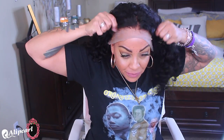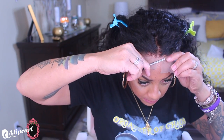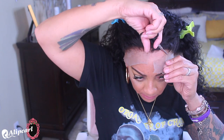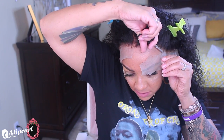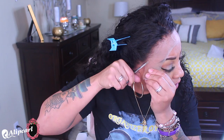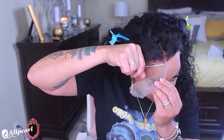So this is the Ali Pearl 13x6 lace front at 180 density, 18 inches, medium cap with Swiss lace. That is the reason it bleached so seamlessly and looks so transparent — really nice lace. This unit runs 181 dollars on their website. There are different densities: 150 and 200, but 180 is more than enough. If you don't want that much density, 150 will suit you fine and the price will go down.